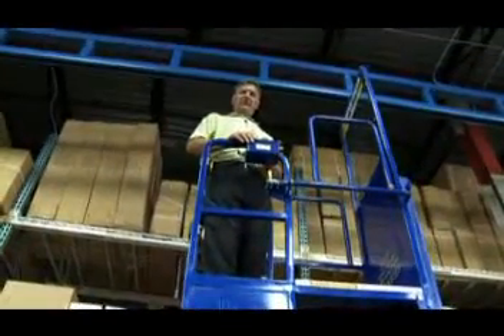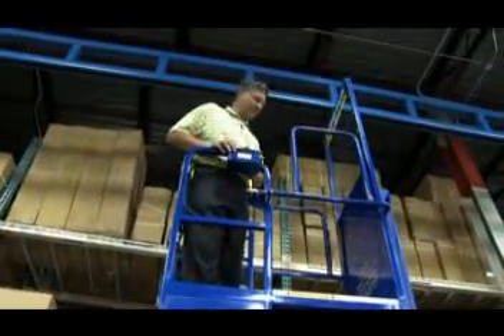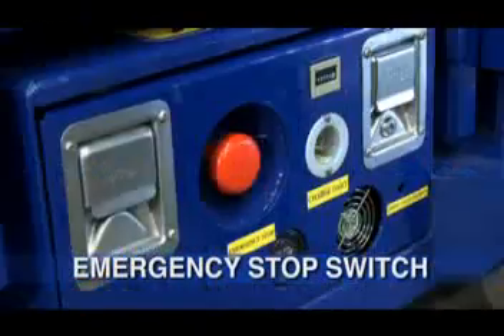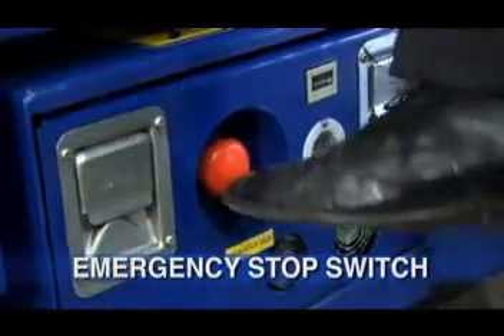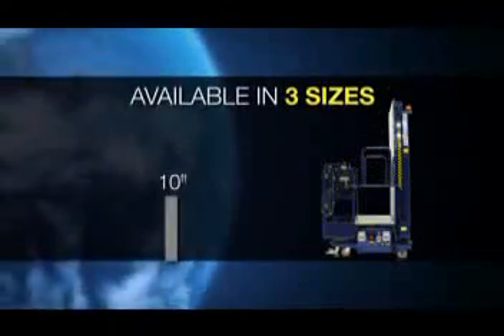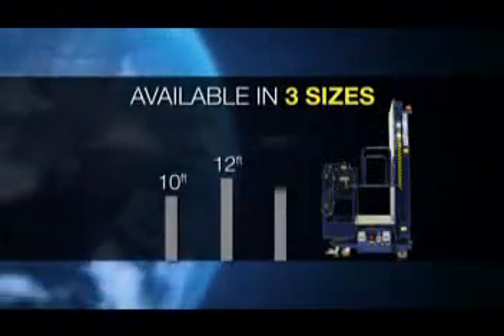Before descending on the PowerStocker, look around to make sure the area is clear. The floor is made of bar grating, which will allow you to look under the lift. In the event of an emergency, the power to the lift can be cut simply by kicking the emergency stop switch. These lifts come in three sizes: 10 feet, 12 feet, and 15 feet.